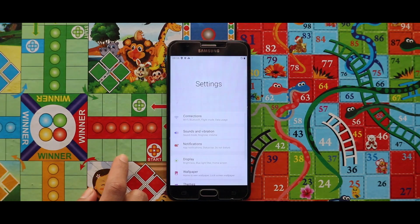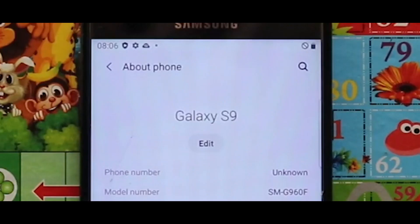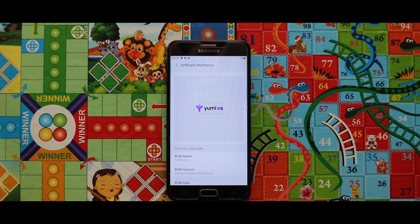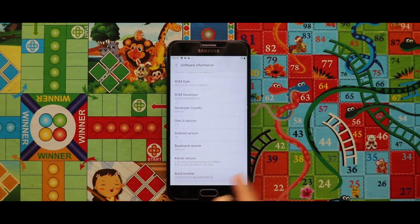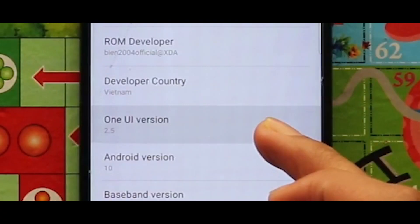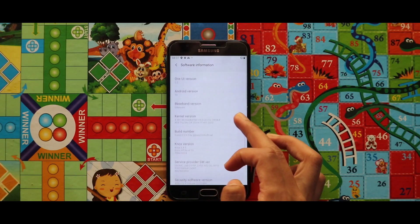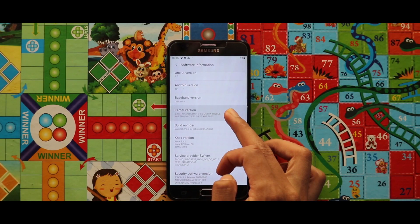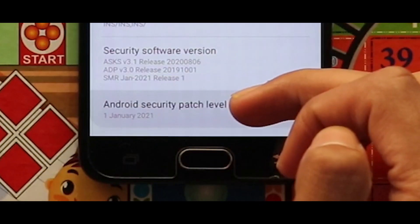If we go to Settings and then About Phone, we can see that the ROM is ported from the Galaxy S9. From the software information, we can see that the ROM version is 3. In terms of One UI version, the ROM is running on One UI 2.5 with Android version 10. The kernel used is the Address kernel version 8, and the security patch is the 1st January 2021 security patch.